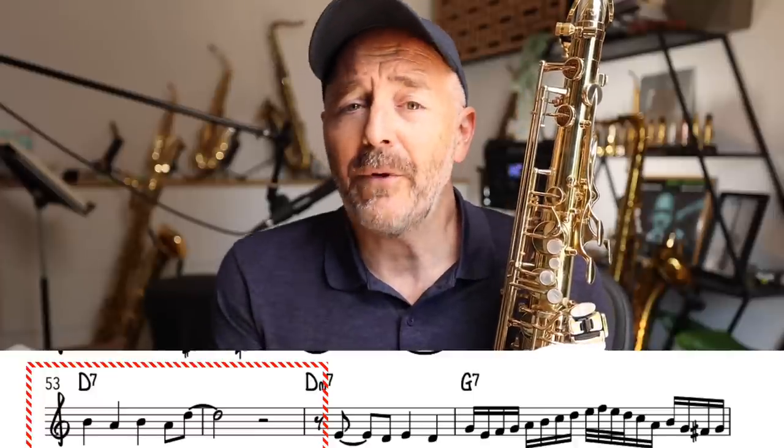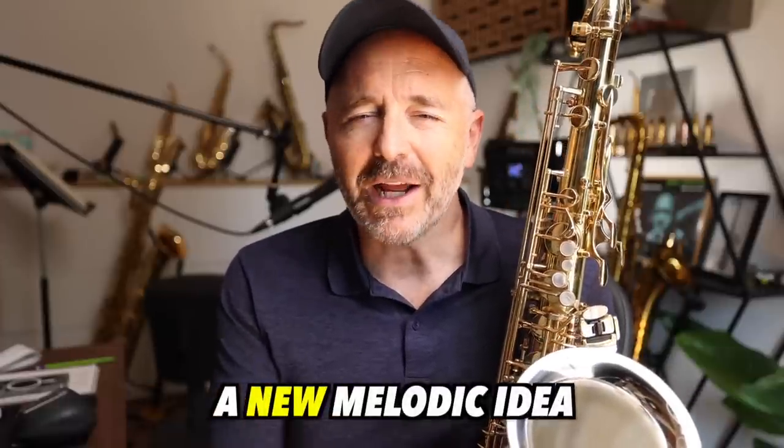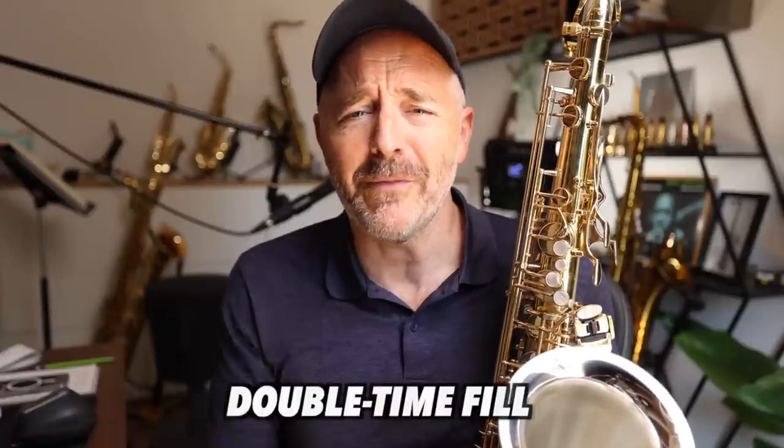That phrase is really the first time he departs from the original melody a little bit with a new melodic idea. Then he repeats that melodic idea and turns it into a double time fill.